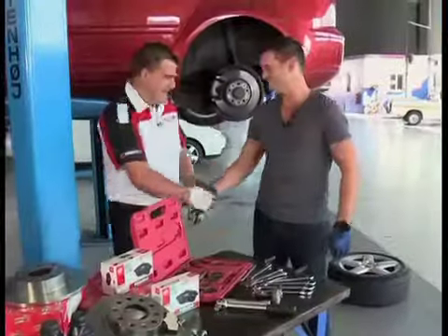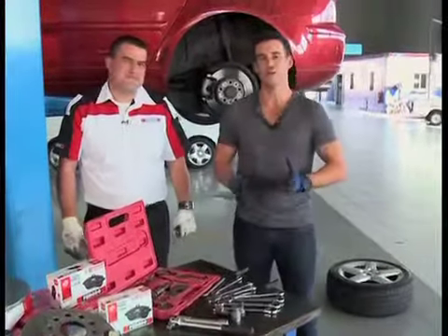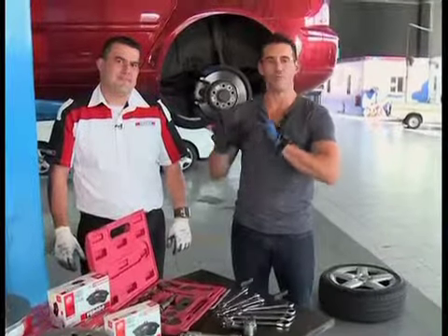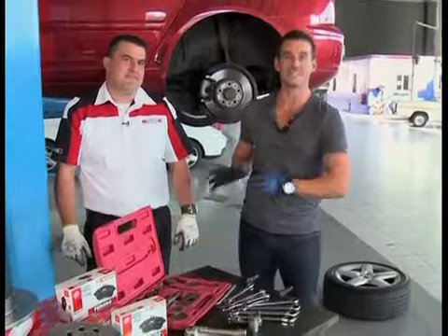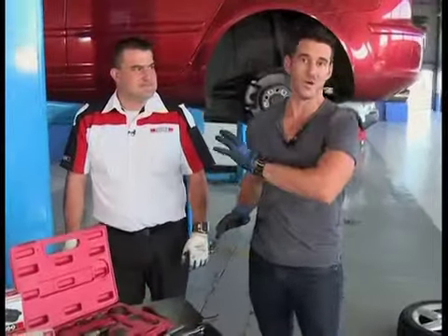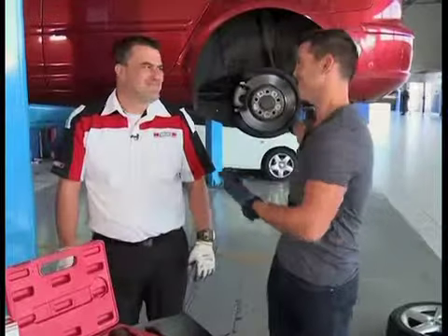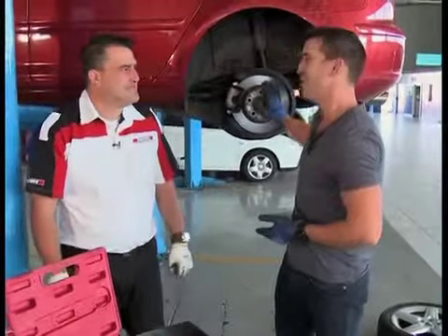We are back in the workshop with Bertie — welcome back, sir. I have a huge amount of respect for what Bertie and his team do, knowing how much of our road safety hinges on the holistic health of our braking system. We've covered at length the front of the car; now we move to the rear, where for the uneducated eye like mine it looks pretty much exactly the same, but I have to assume that there are some differences.